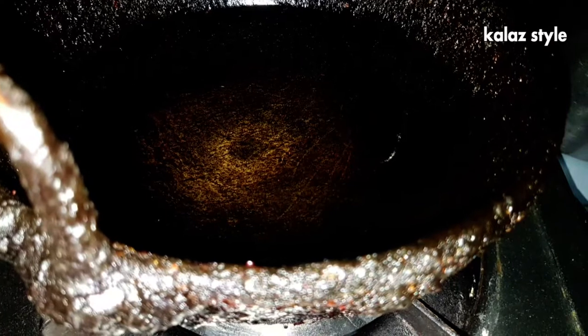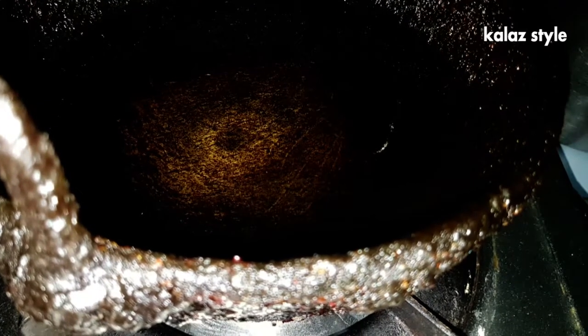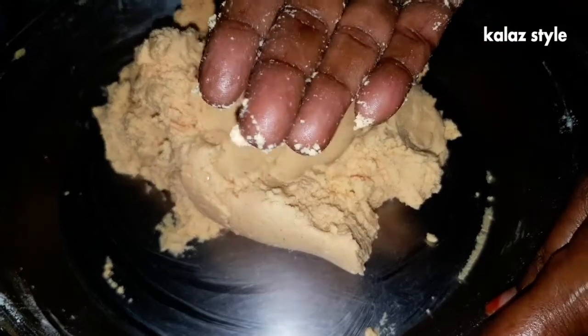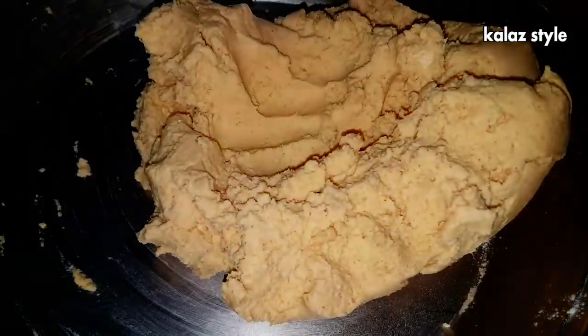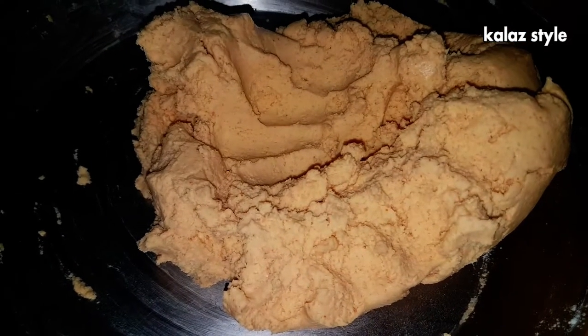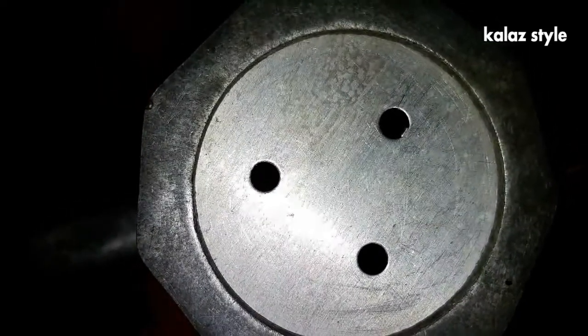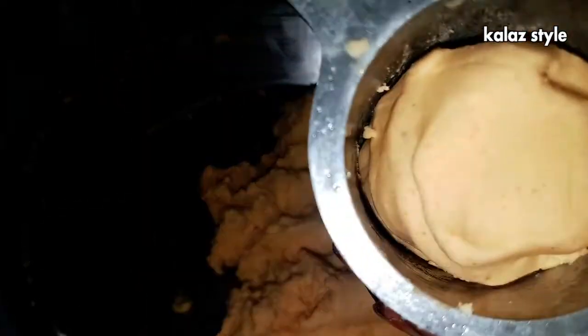The dough should not be very thick. Meanwhile, heat oil in a kadai for deep frying. The dough should hold its shape. Make sure not to add any amount of water to this recipe. After kneading, ensure the mix does not stick to your hand — that is the right consistency. Use a three-eyed disc thick round shape in the murukku maker and fill the dough in it carefully.